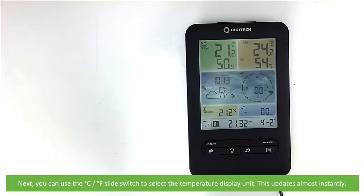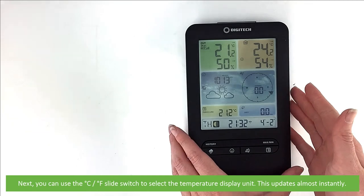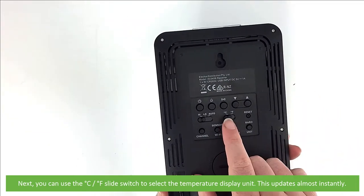You can use the Celsius/Fahrenheit slide switch to select the temperature display unit. This updates almost instantly.